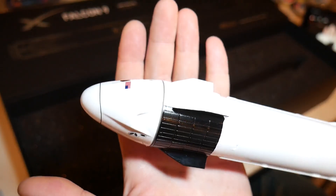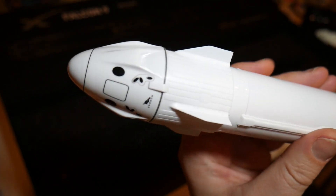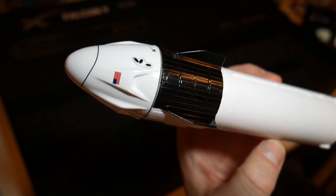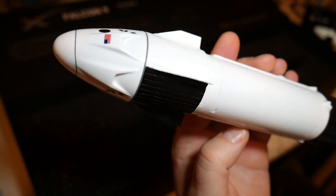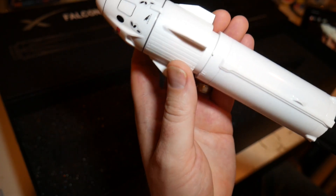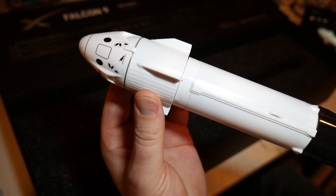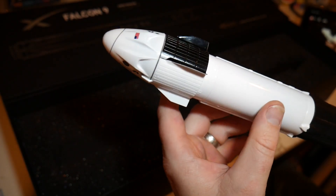Let's take a look at the trunk module and Crew Dragon. The paint lines are crisp, the graphics look great. And this is actually the nose cone itself — this is what comes off and performs like your standard rocket. And it has this neat little indexing tab so it kind of locks into place, doesn't twist and turn, which is really, really cool.